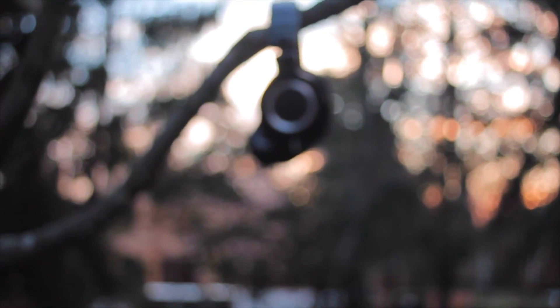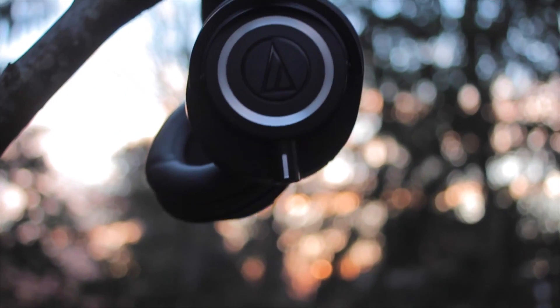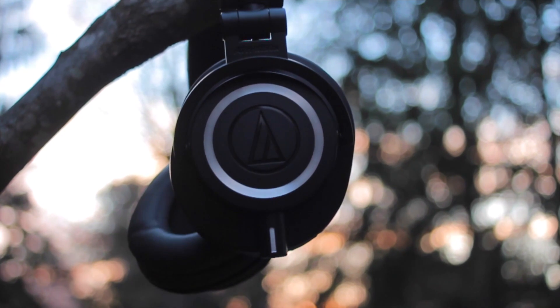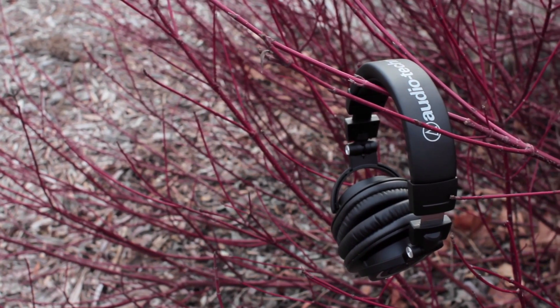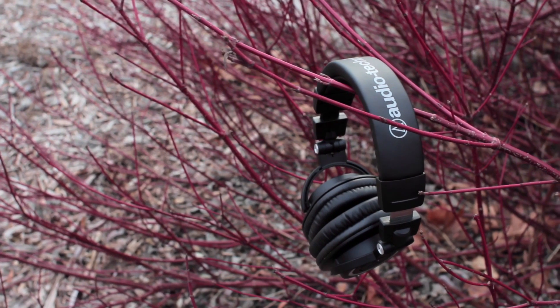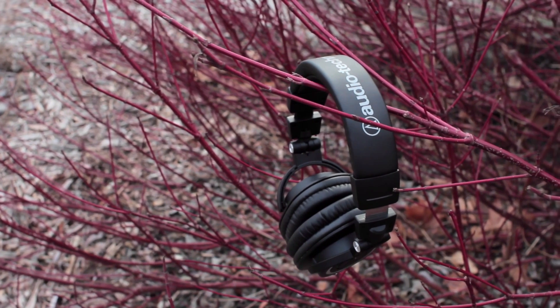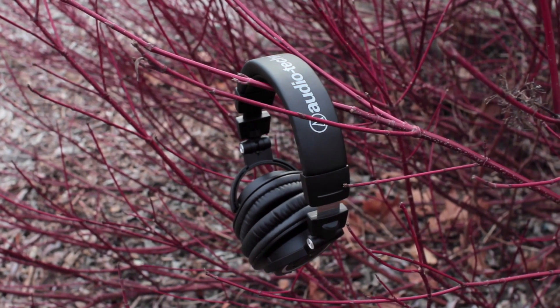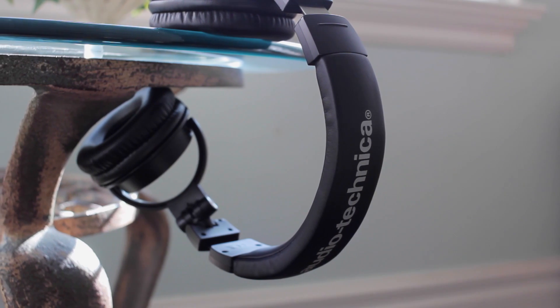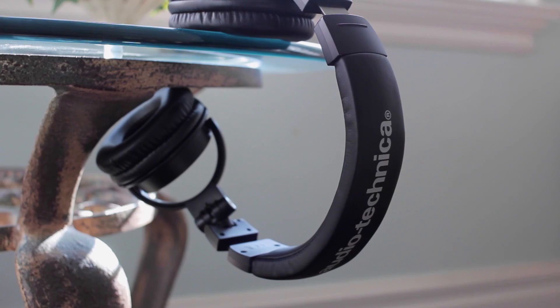Hey guys, Justin here, and this is the Audio-Technica ATH-M50X — supposedly the best studio monitoring headphones you can buy right now under $200. The thing is, the ATH-M50X's have been around for 3 years now, so if you're looking for a solid pair of headphones, are the M50X's still the best bet and are they still the budget king of headphones?